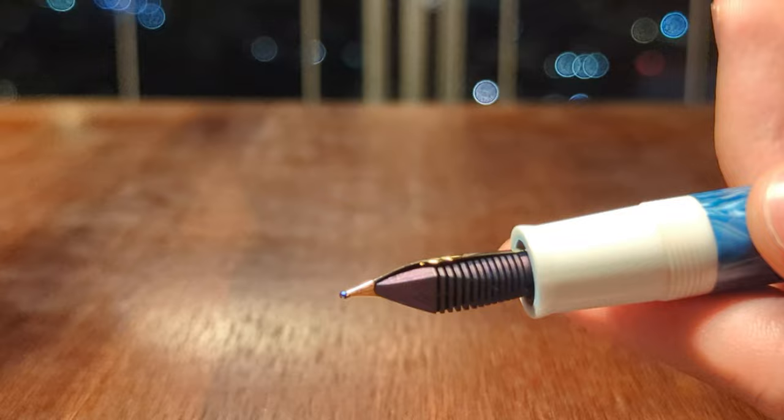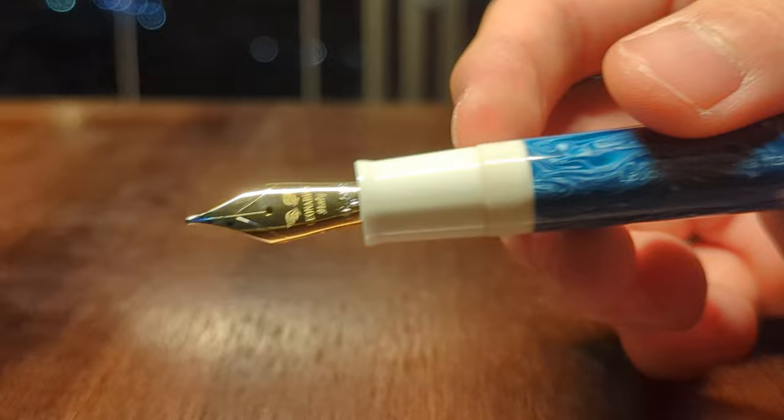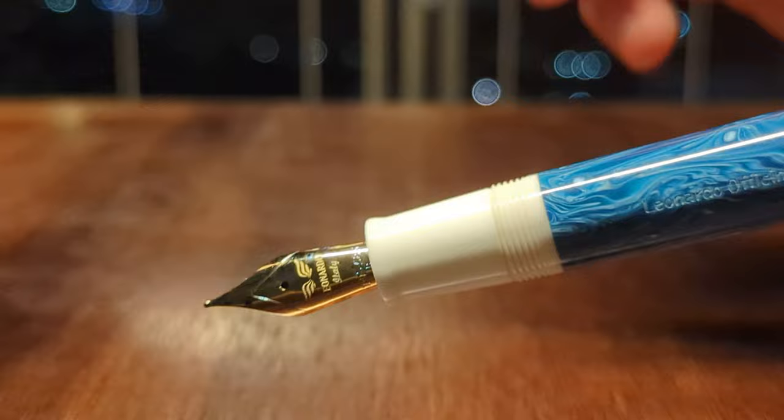Then, here is the section — not too big, pretty short with a nice taper. Pretty ergonomic in the hand. It's not too big, it's not too small, and the threads are pretty subdued, although they do feel a bit sharp. They are definitely there.